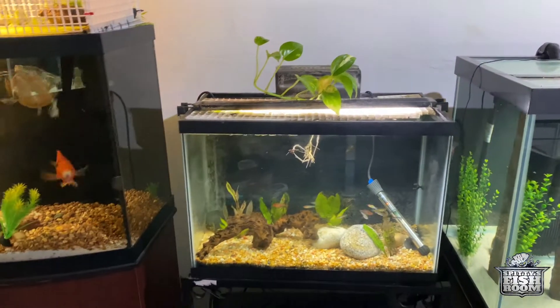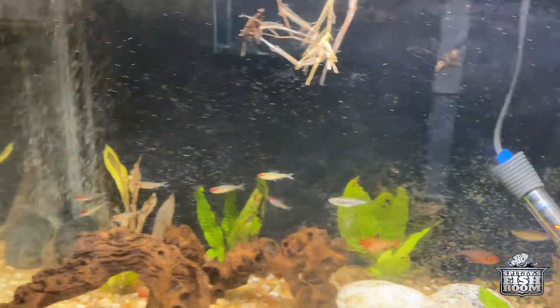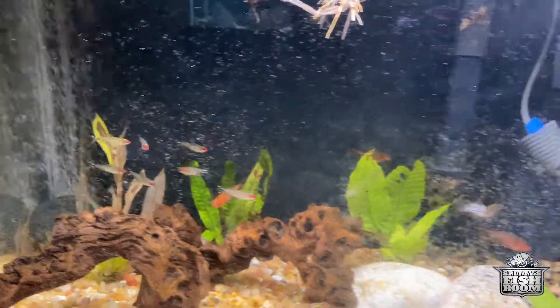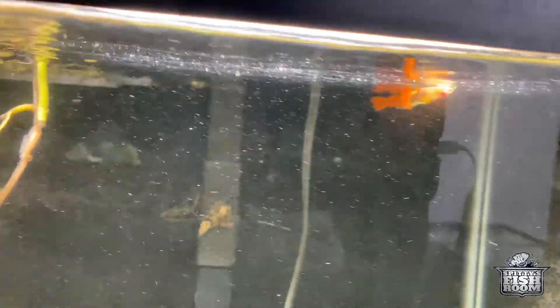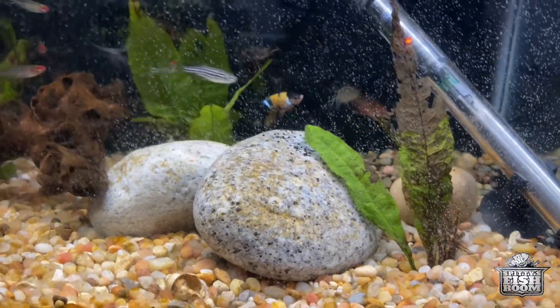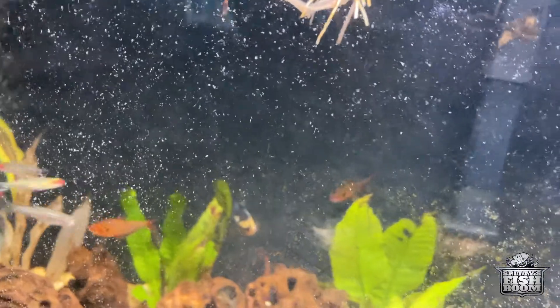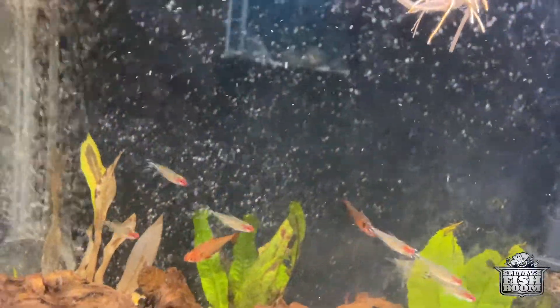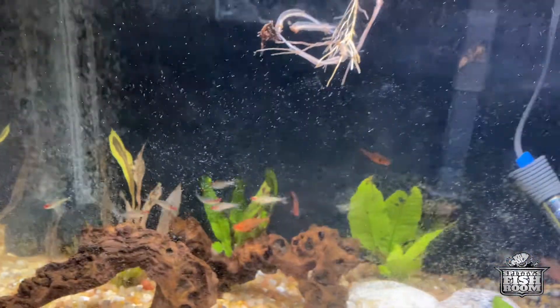Now we've got this planted tank — I believe this is a 20 gallon. We've got some rummy nose tetras, stripe danios, serpae tetras, some lampshade lamp tetras back there, and a few guppies. This tank is basically an experiment, trying out some things and really trying to get these plants to flourish. Oh yeah, and we've got this betta in here as well — I believe it's called a panda koi twilight betta, something like that. I'll put the proper name in the description.